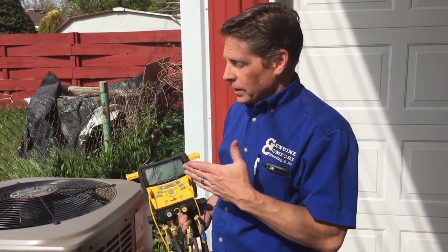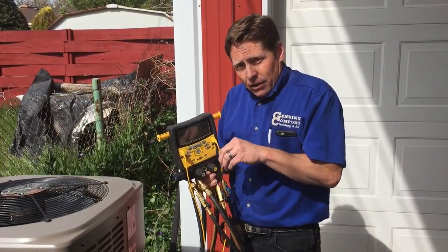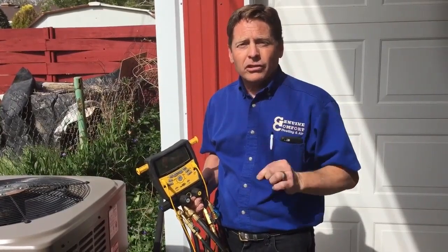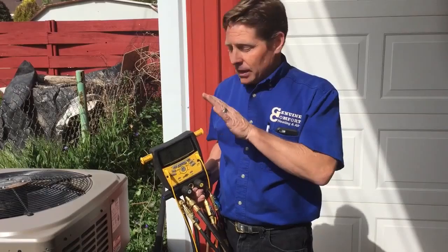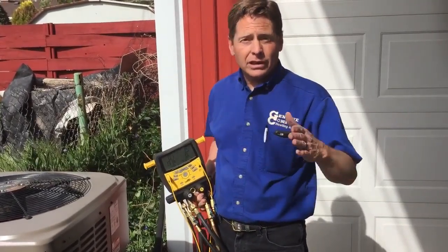It will help us when we're actually vacuuming down the system — taking all of the oxygen out of it before we put the refrigerant in. If we have even the smallest pinhole leak that you wouldn't recognize for two, three, or four years, we can stop that right here at the beginning. A properly sealed unit should never leak, should never lose refrigerant, if it is done the right way the first time.